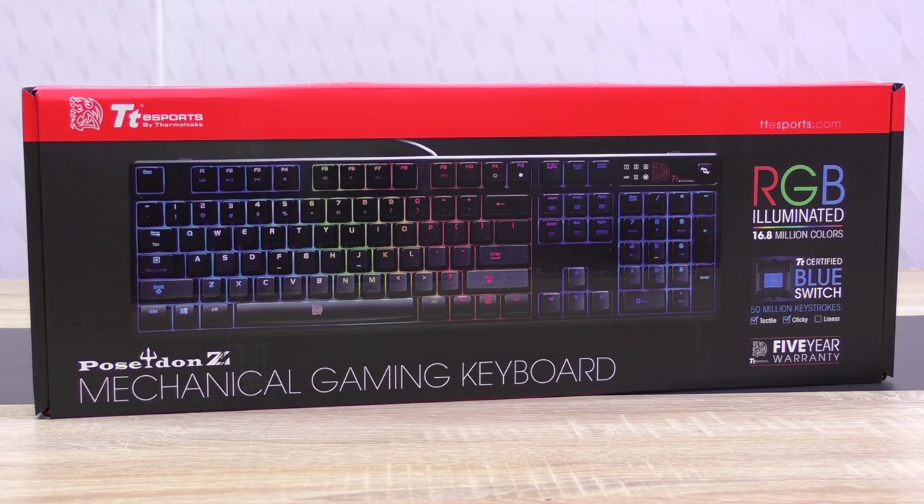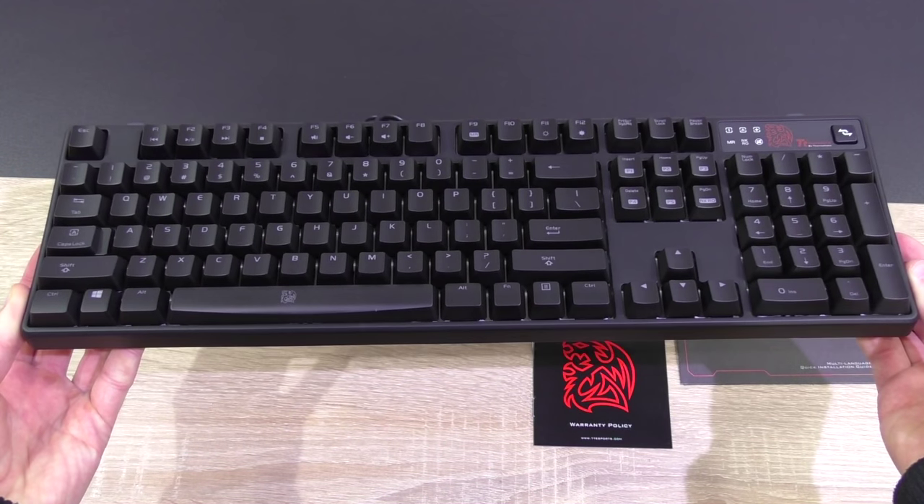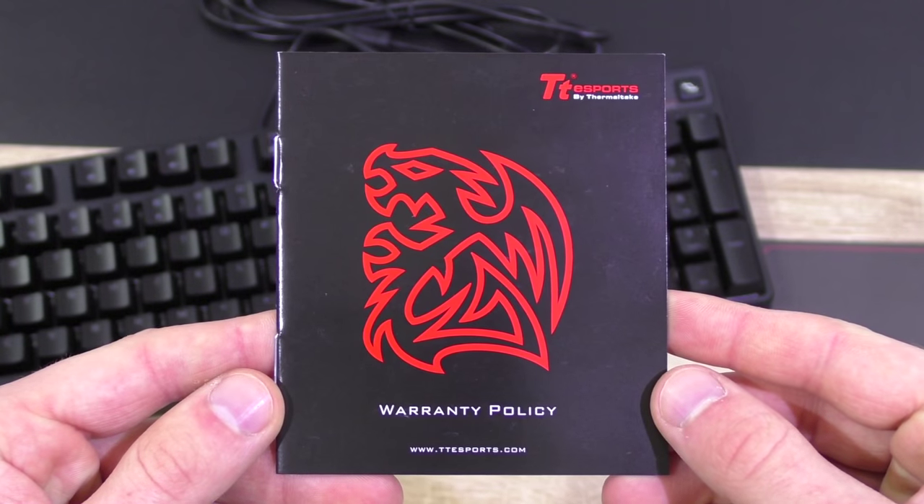Thank you so much, Thermaltake, for sending me this keyboard to review. The keyboard is well protected in the box. In it, of course, the keyboard itself, the quick installation guide, and last but not least, the warranty policy.